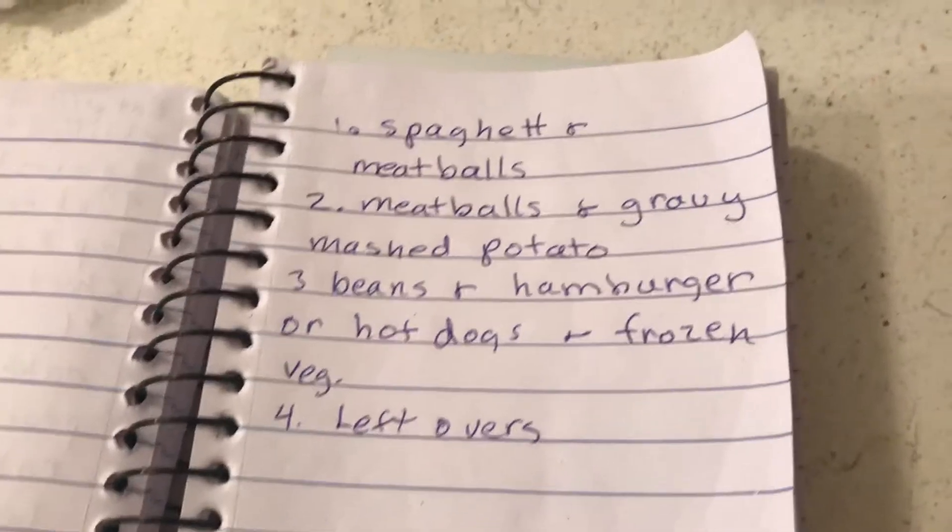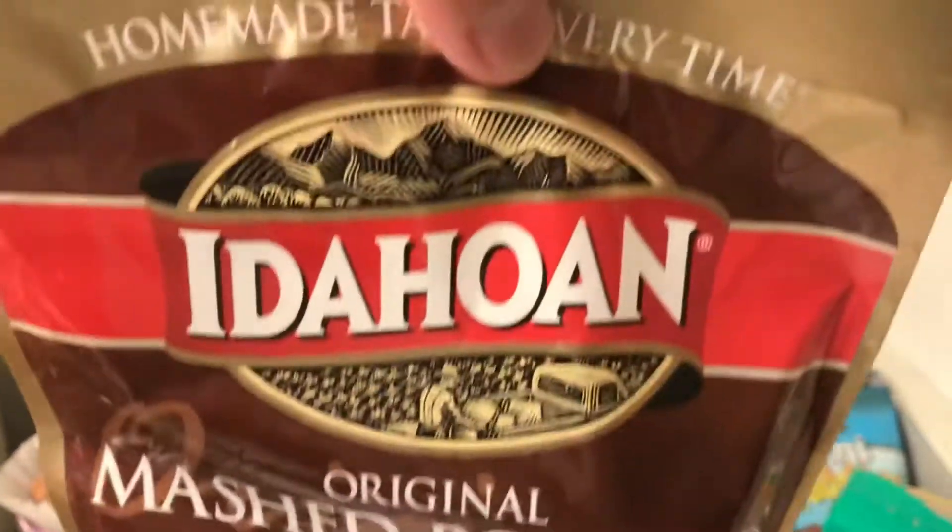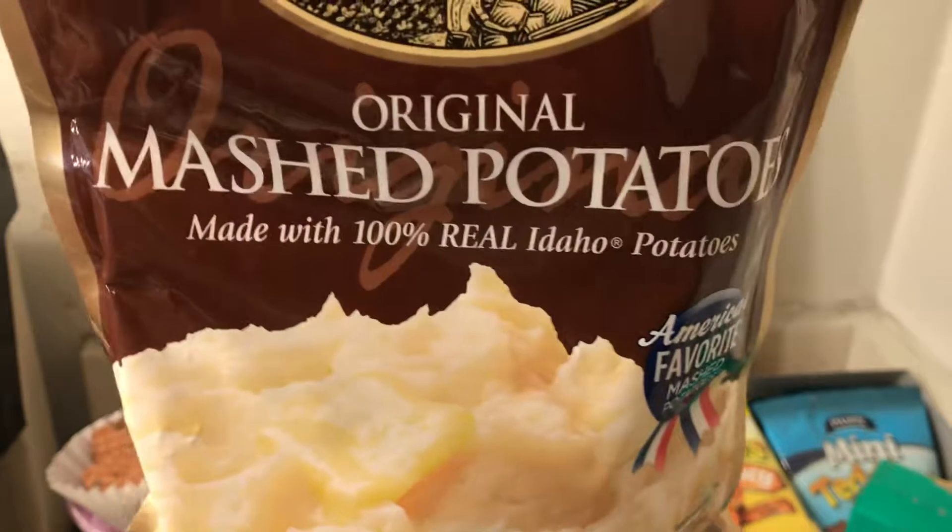I usually use dry onion, garlic, parsley, and crushed red pepper. I make them into meatballs and either fry them or bake them. For the mashed potatoes, I keep these on hand too — if you don't have much money, these will do it and it's only going to cost about a dollar.